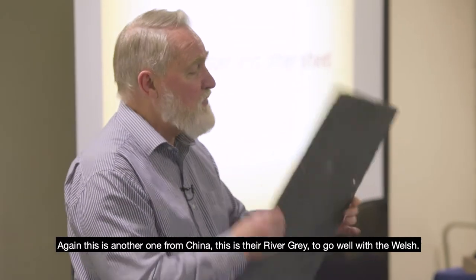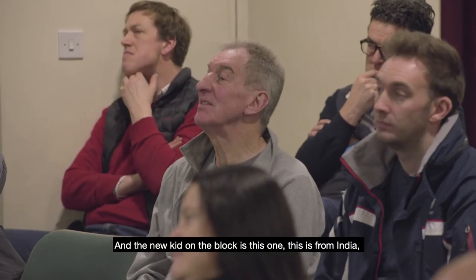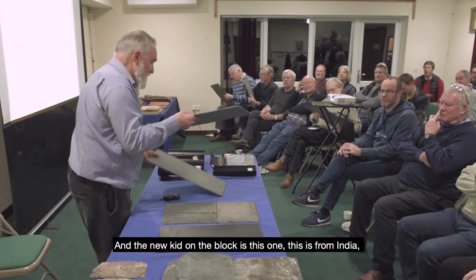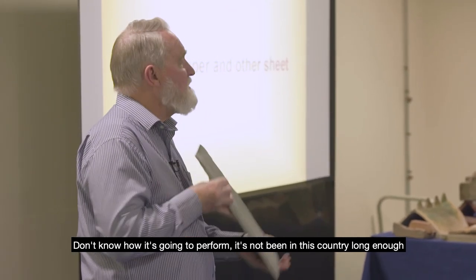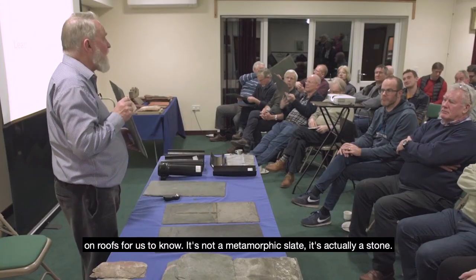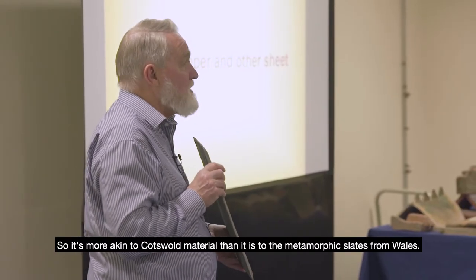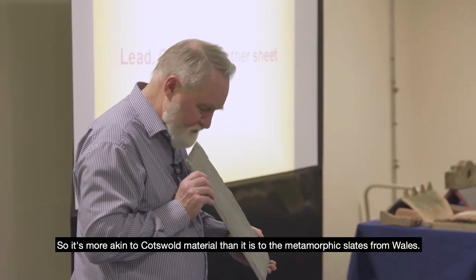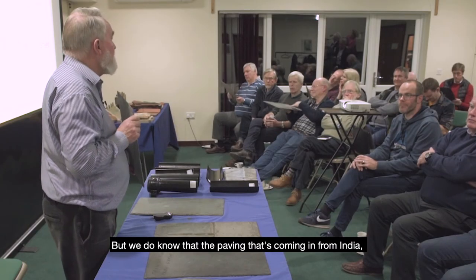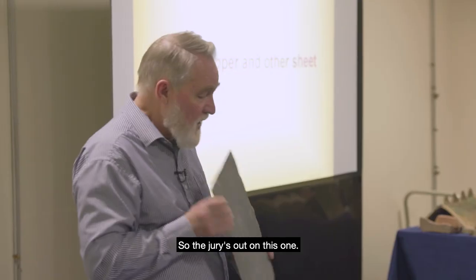This is another one from China — their 'River Grey', intended to pass as Welsh slate. The new kid on the block is this one from India. We don't know how it's going to perform — it hasn't been in this country long enough on roofs. It's not a metamorphic slate; it's actually a stone, more akin to Cotswold material than to the metamorphic slates from Wales. The paving coming in from India is quite often pretty good quality, so the jury's out on this one.